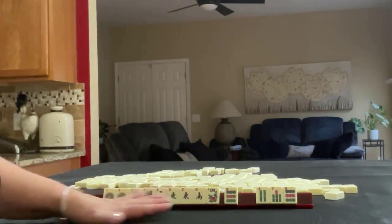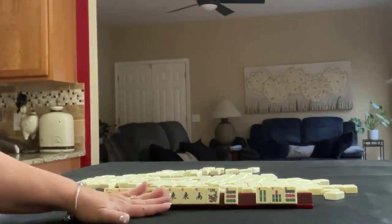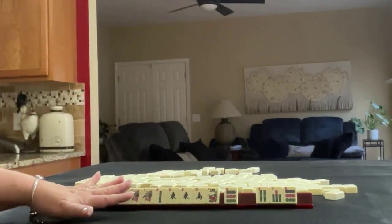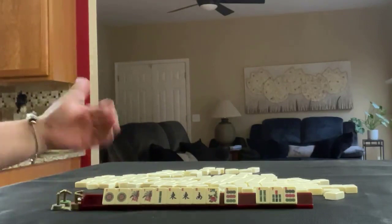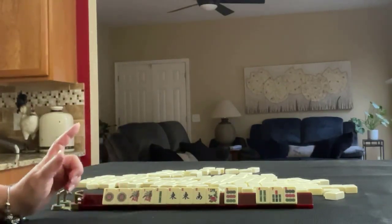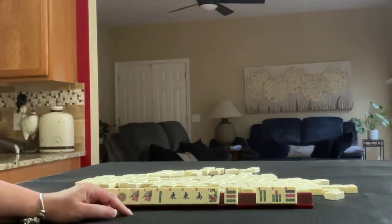Just pull enough of your tiles to identify a pass and then stop. Then do it again once you get your pass. If you would have done something differently here, write pull two and what you would do with these tiles.